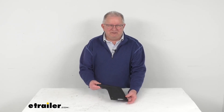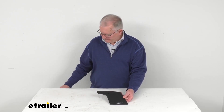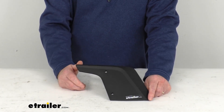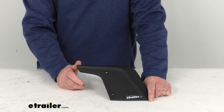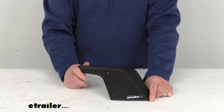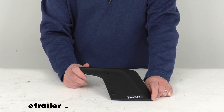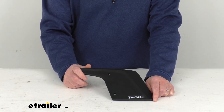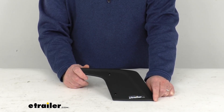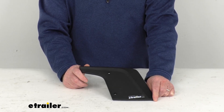Hello everybody, this is Jeff at eTrailer.com. Today we're going to take a look at this replacement driver's side wing for your Thule Airscreen XT fairing. This part will replace the driver's side wing on the Thule Airscreen XT fairing. It'll work on the fairing part numbers 870200, 870201, 870202, or 870203. All four of those part numbers we do sell separately on our website.